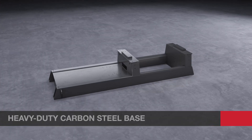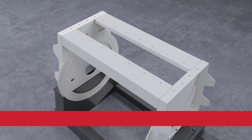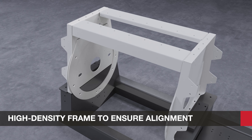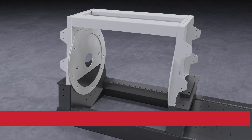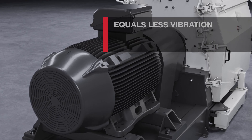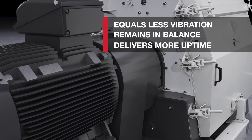It all starts with a heavy-duty base manufactured from carbon steel and a high-density frame designed to ensure alignment of the grinding chamber while minimizing noise and vibration. More mass equals less vibration, which means your hammer mill remains in balance and delivers more uptime.